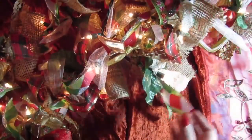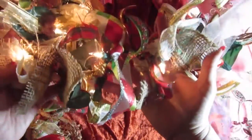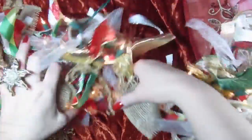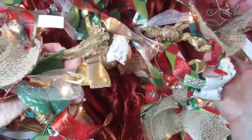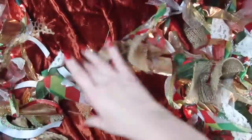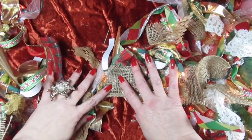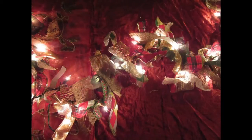Instead of putting you through the entire process of watching me put each piece of ribbon on, I decided to finish the project off camera and come back and show you the finished garland. It's just as simple as can be — you can just cut up a bunch of strands of whatever you want to use, sit and watch TV, and just tie each one on until you're done.